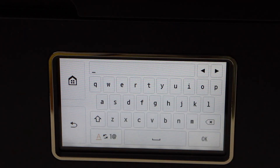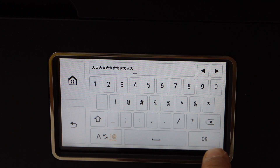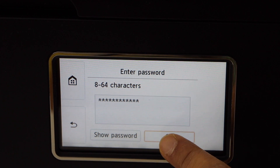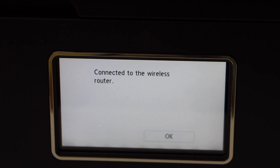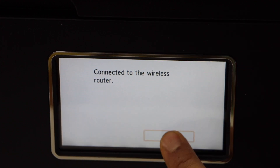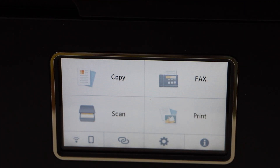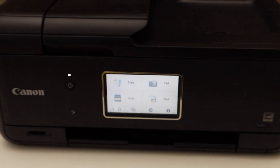Enter its password using the touch panel. Once you enter the password, click on the OK button and apply. The printer will connect to the wireless router — click OK and go to the home button.